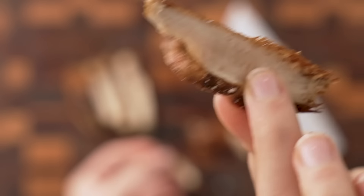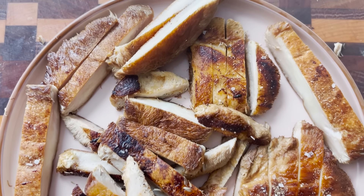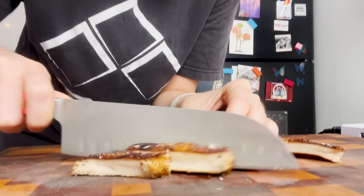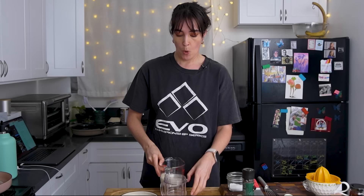I decided to go ahead and cut into these lion's mane mushroom chicken breasts — and they look incredible. The texture is really good. I like the way they look cooking out the liquid, but they still look nice and succulent — they're not dried out by any means. They kind of look like pork in a way. I wonder if they would be good for a vegan pork belly ramen. Maybe I should do that someday.